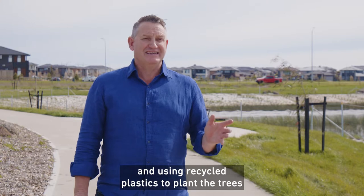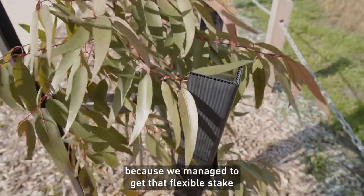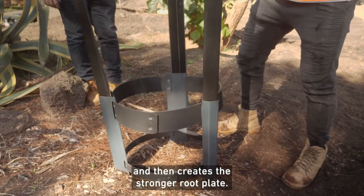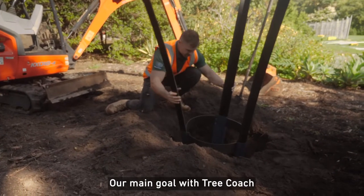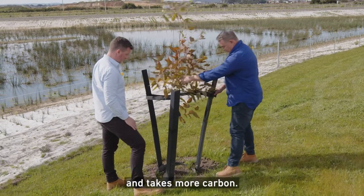Using recycled plastics to plant the trees is just the best thing for the tree, because we managed to get that flexible stake which then talks to the tree and then creates a stronger root plate. So we're getting much better trees from the use of plastic. Our main goal with Tree Coaches is to have a stronger tree that lasts longer and takes more carbon.